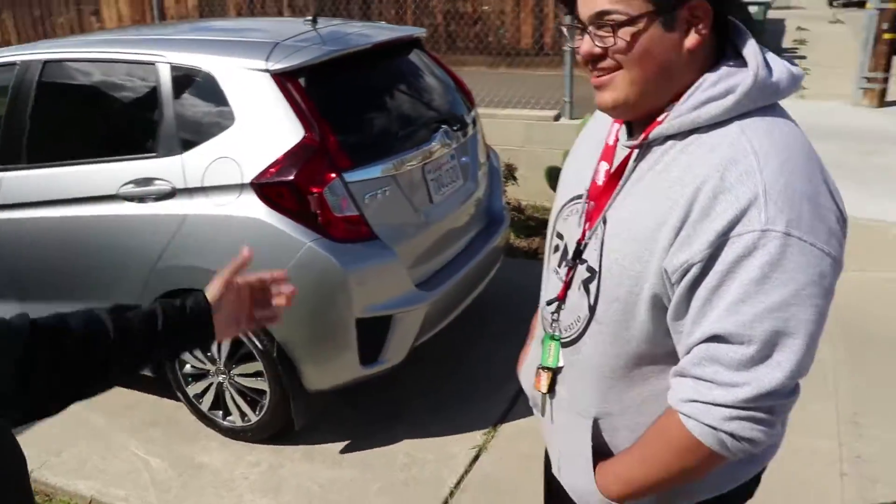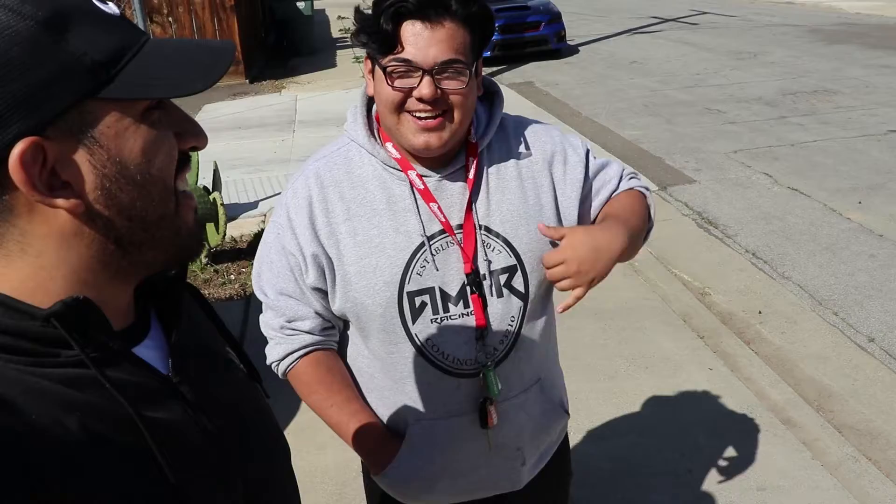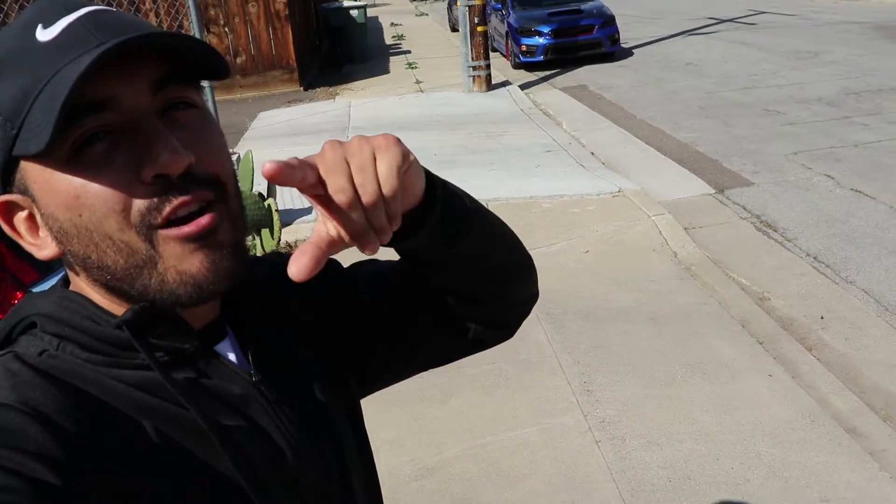Alright, that's going to do it for today's video guys. We just did a quick little wash slash detail by this guy. Alright, so where can they follow you bro? On AMTR underscore FK7. Hit them up for any detailing needs — free shout out, share for share. Alright, take care guys. That's going to do it for today. Peace out and always keep improving.